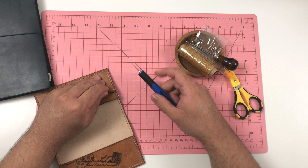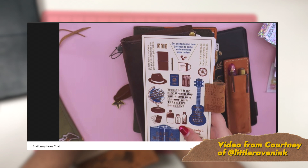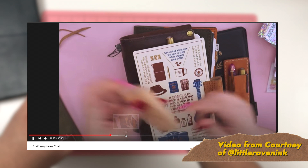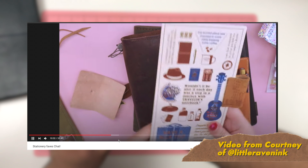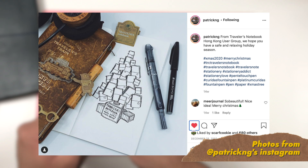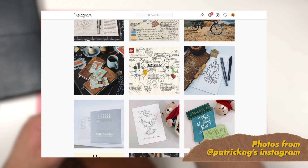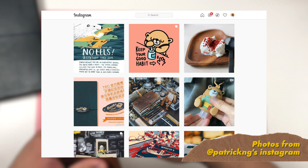I looked through recent videos with similar systems. I remembered watching Courtney of Little Raven Inc., who talked about a pen loop she added to her pencil board — she glued it down with strong glue. I also saw Patrick Ng's amazing posts; he's basically the stationery king and a buyer for Logon in Hong Kong. His traveler's notebooks are extremely modified, integrated into a specific aesthetic, and clearly used for productivity.